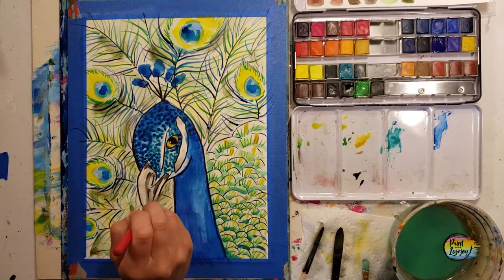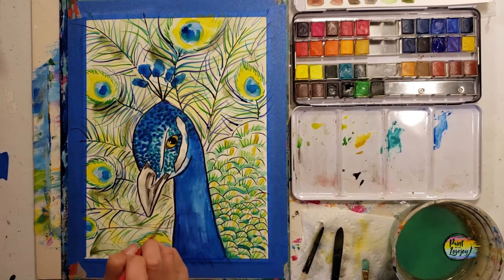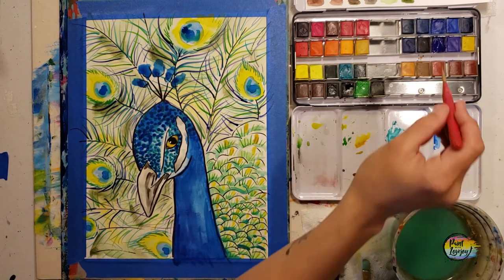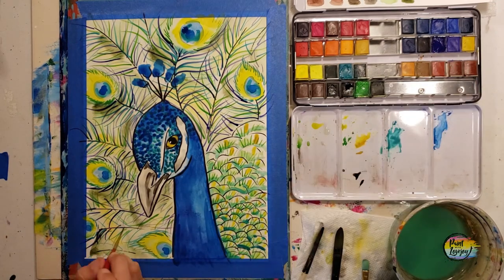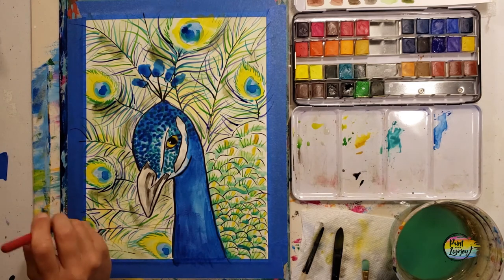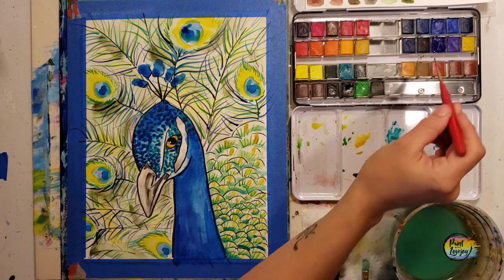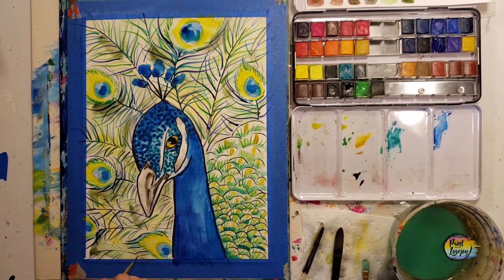You guys are doing a great job — I'm really proud of you for painting at home and giving watercolors a try. Please keep painting, find monthly outlets. It's only going to get better from here, so keep painting.